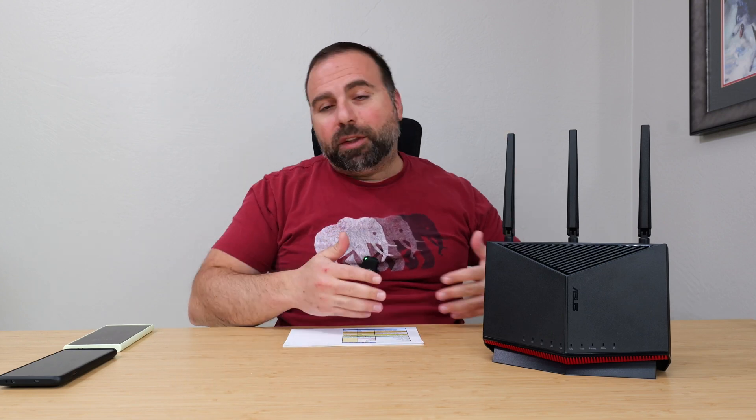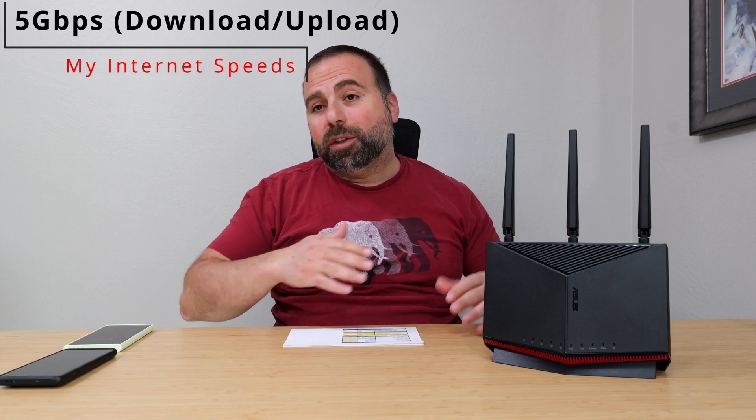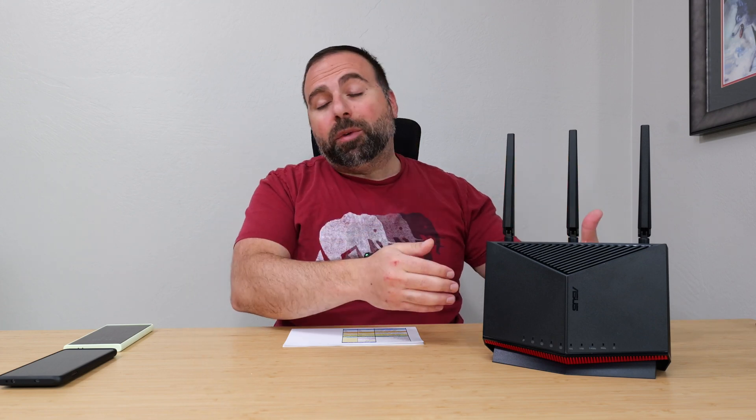Getting back to this — my internet speeds are 5 gigs up and down. No matter how fast the router is, you are limited by your internet speeds unless the router itself is capping those speeds. In my case, when I do an Ethernet speed test through the 2.5 gig secondary ports, I get those 2.5 gig speeds — I'm no longer getting those 5 gig speeds.